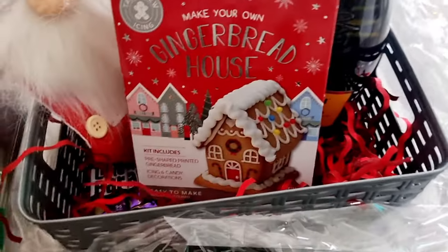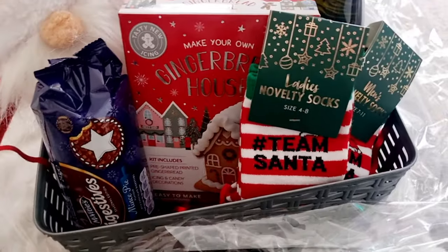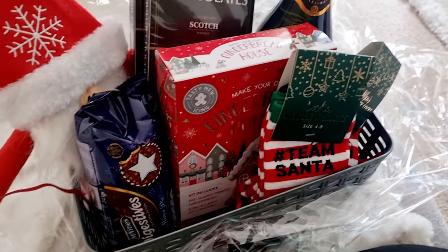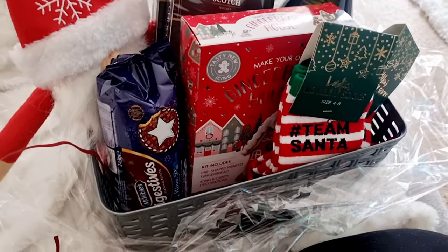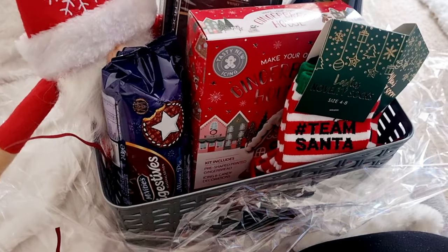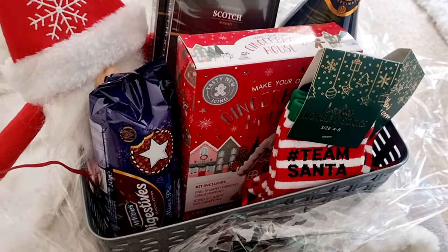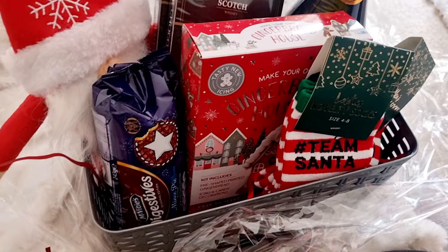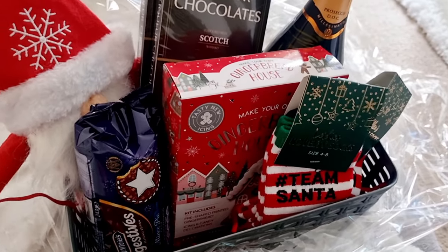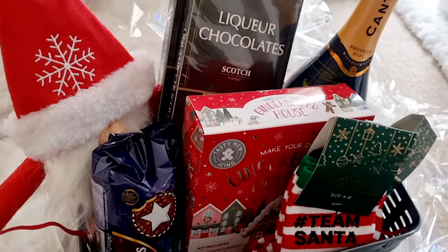These are perfect — we've got so much. Our friends have really put a lot of time and effort into this and they are beautifully put together. So there we go — those are our two hampers that we got from our friends. Hopefully it's a bit of inspiration for you as well if you were making a hamper. I absolutely love it — we've been spoiled massively this year. Thank you so much for watching, take care, enjoy the rest of your day, and I'll see you on the next one. Bye!